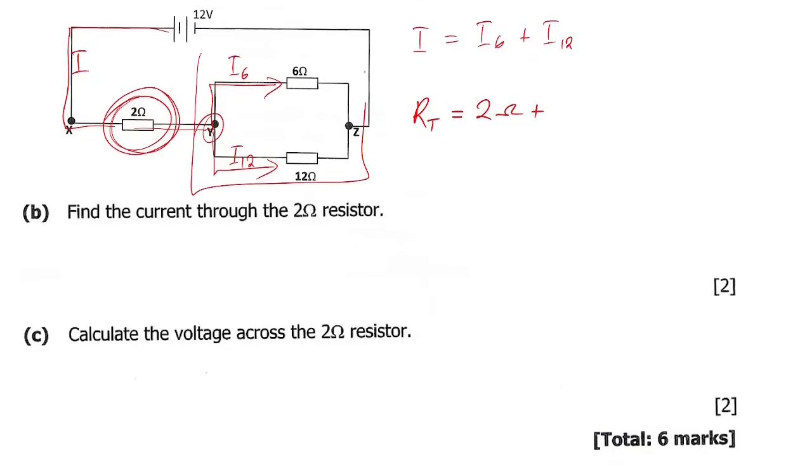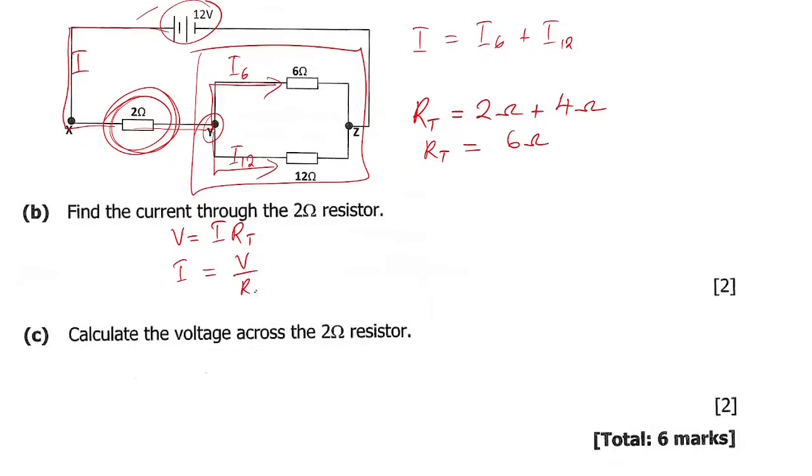Total resistance of the whole circuit is the 2 ohm resistor plus the 4 ohm parallel combination we found, giving 6 ohms. Using Ohm's Law: current equals voltage divided by total resistance, which is 12 divided by 6, giving 2 amps. That is the current through the 2 ohm resistor.